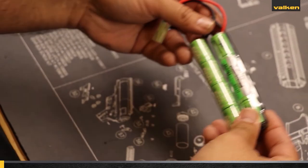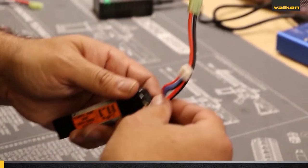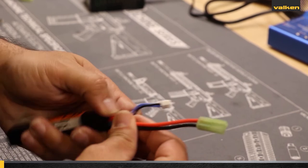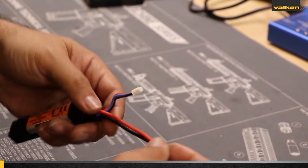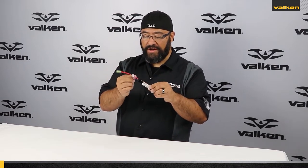Always inspect your batteries before and after each use. You want to ensure the battery is not crushed or punctured, and ensure that it is not puffed up. Check the wires to make sure they are not crimped or that the protective coating is not broken, because exposed metal wires can lead to short circuit and cause severe risk and/or injury. Double check that all the wires are firmly connected to the connectors as well as the battery.